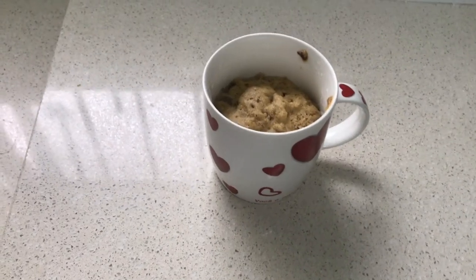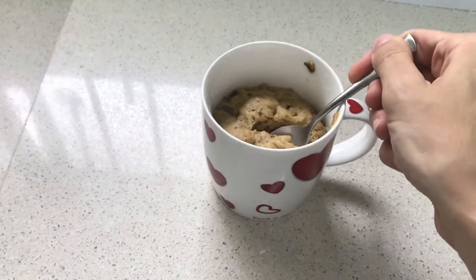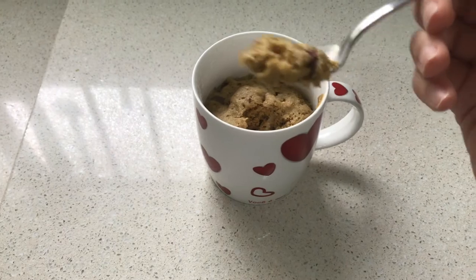After one minute I took it out of the microwave and the cookie is ready to eat. Yummy! Hope you like it!